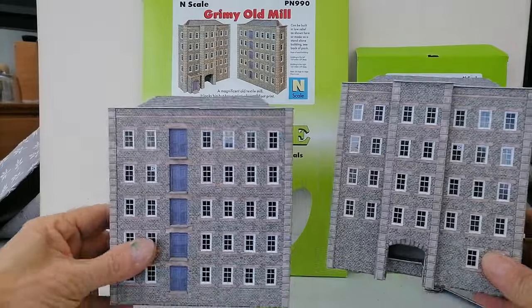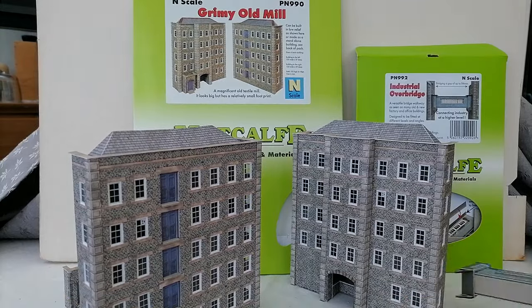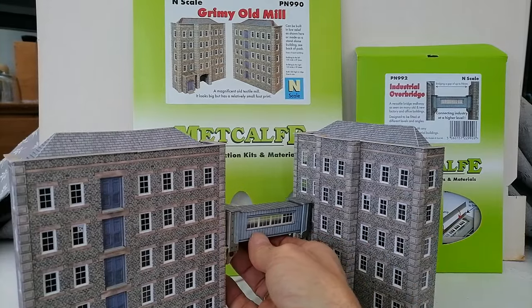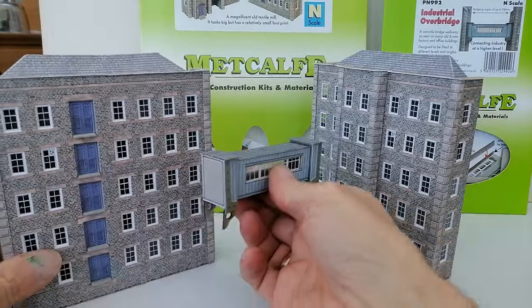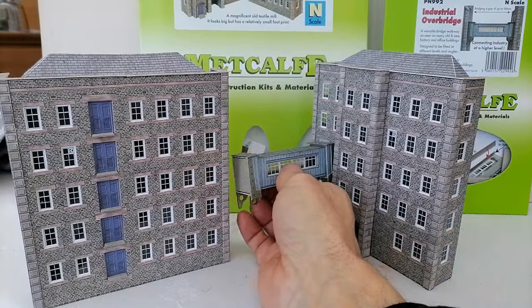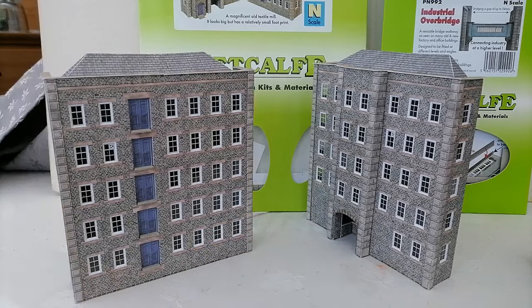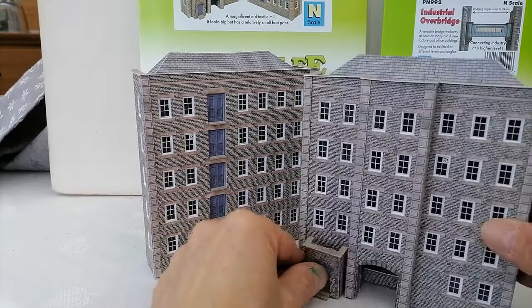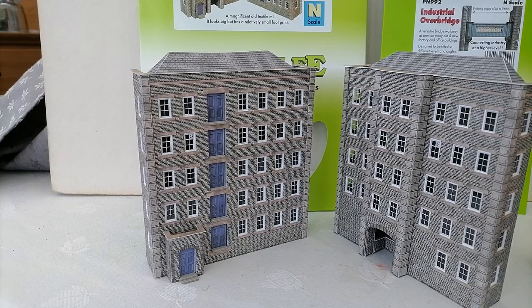That gives you a couple of options — you can have them side by side in various combinations, or you could have them at the entrance to a layout. And that's when this comes in, which is the very good industrial overbridge. You could put it something like that, and in fact you could avoid the classic overbridge and have your rail line coming out of there and onto your layout. The options continue with this rather nice little doorway. Whilst it fairly obviously goes there, you could put it wherever you like on your buildings. And I've seen some very interesting things done with the old factories with the combinations.